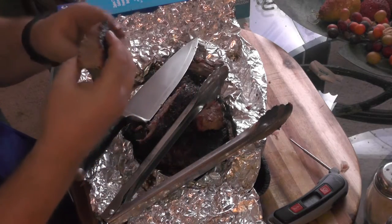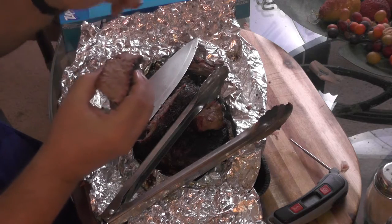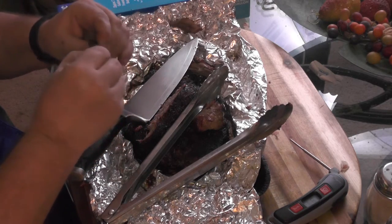Oh wow — nice little smoke ring there. It's there and I did only pull a little bit of wood. Other than the connective tissue, it pulled the right apart. I'm very proud. Very happy with this.